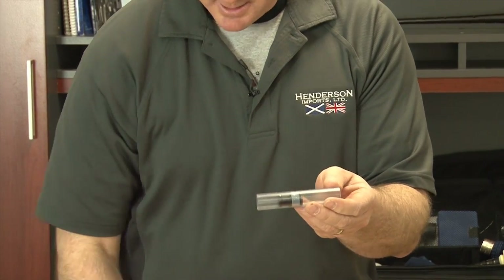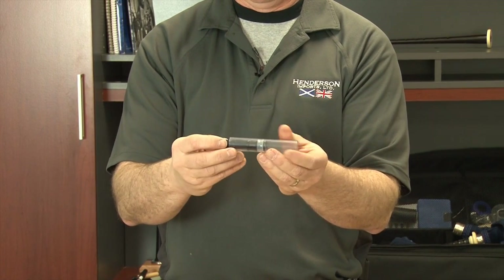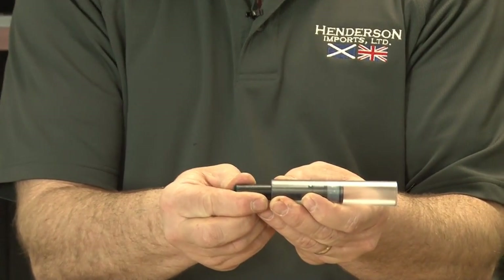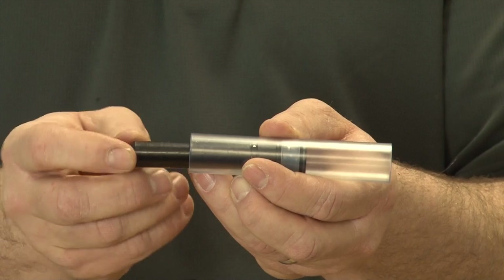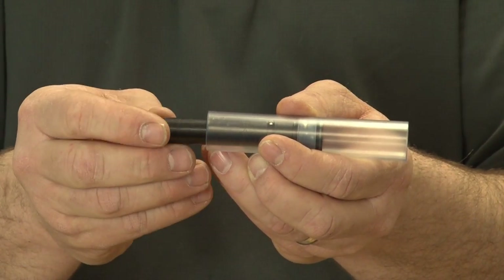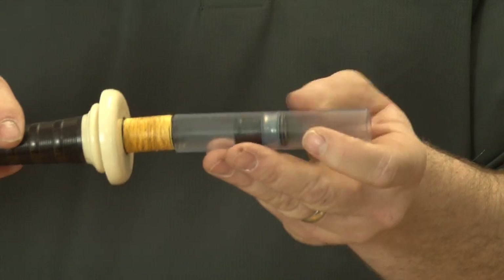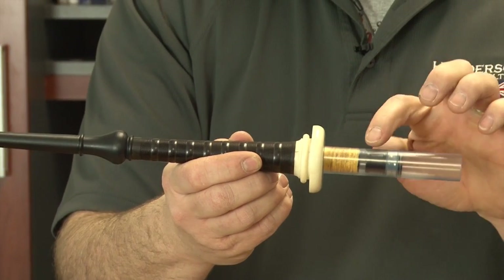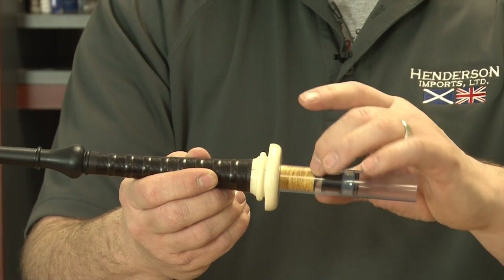At this time, we want to take our wrench and, visually looking at the end of the wrench, we want to insert the moose valve another quarter of an inch deeper into the blowpipe stock. You just visually look at the fastening tool heading deeper into the stock. At this point, we want to come in and tighten that up. You will notice there is a gap between the moose valve and the base of the blowpipe, creating a reservoir for water to accumulate.